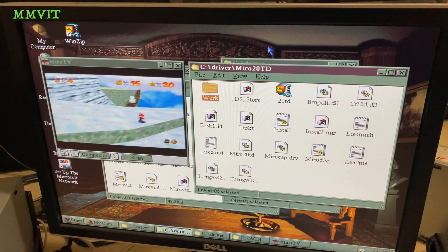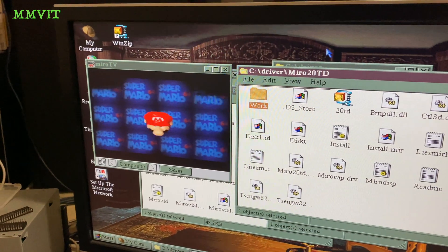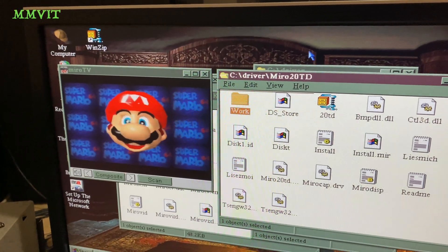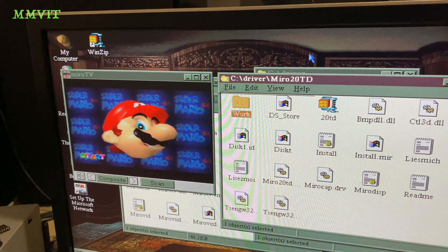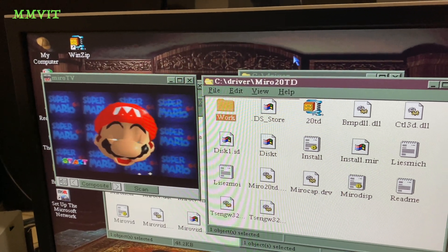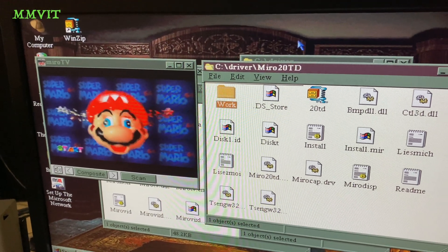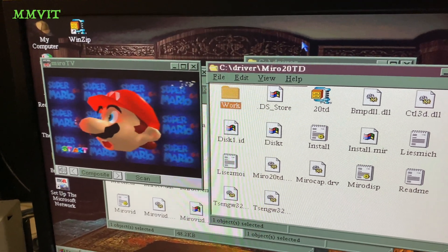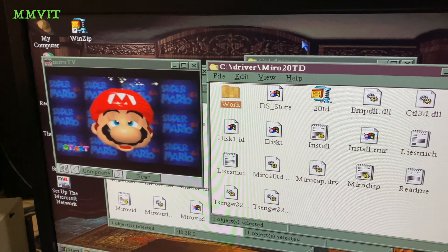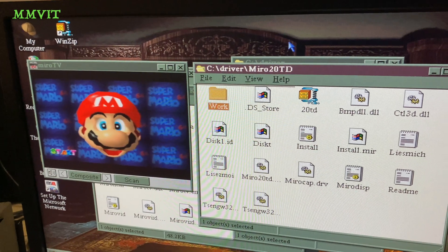Much to my astonishment, this card actually works perfectly. The composite video input is a real hidden treasure. As I mentioned, it has hardware scaling on that ET4000V33 chip, so this isn't using the actual CPU of the computer at all to display that in silky smooth 30 frames per second. That is my only composite video source I could find quickly — it's just my old N64.